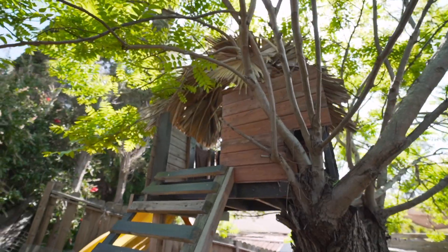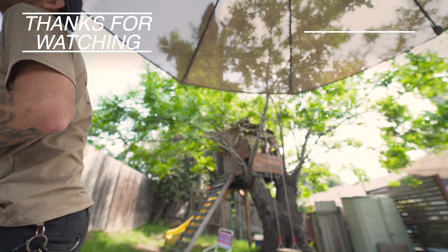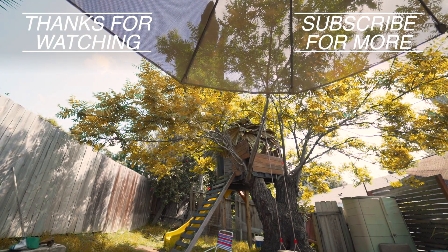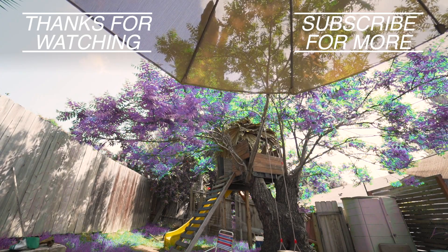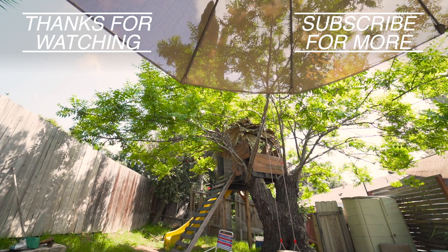That wraps up this week's video. Can you believe? This is vlog 199 — that means next week is 200. As always, thank you guys for your support, or at least for watching these videos. We'll see you next week. Bye-bye now!